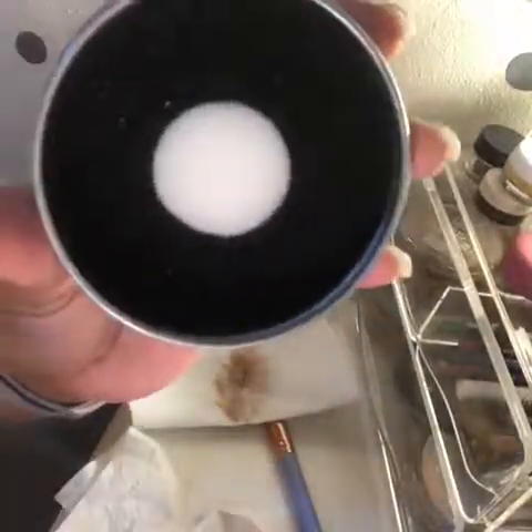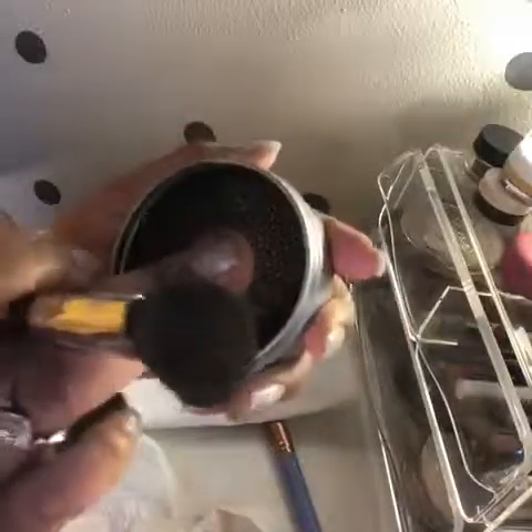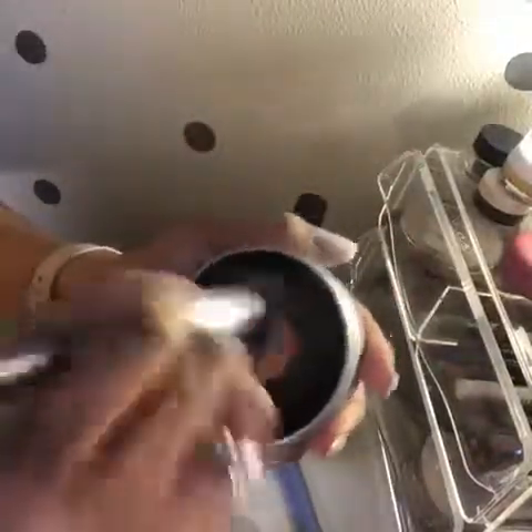Moving it in a circular motion — some pigment is coming off. However, the brush still has foundation on it. It's dry, not wet, and it's supposed to be quick and simple. I keep going in a circular motion but there's still makeup in the tin and it's still on the brush.